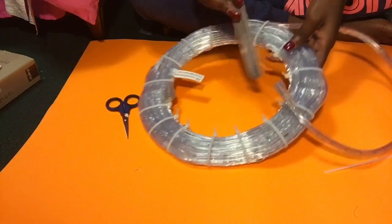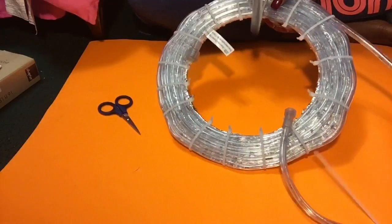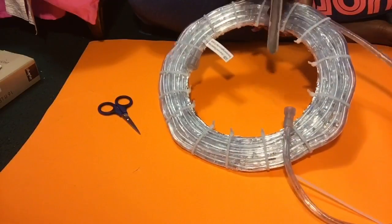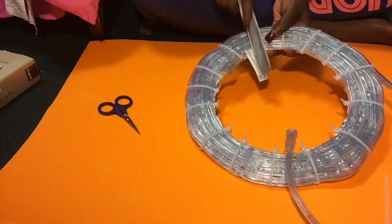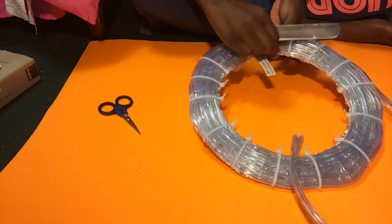Now I'm going to take a nail file and file down where I cut each zip tie so that it won't be too sharp and I won't cut myself or anyone else. I highly recommend doing this as a safety precaution.